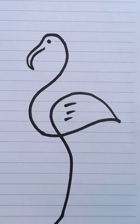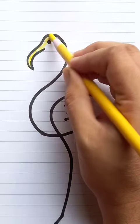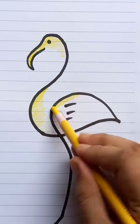Awesome! If you'd like to add a few colors, you can add yellow colors just to make it look more realistic. When you put the color, put it only in the curvy parts.